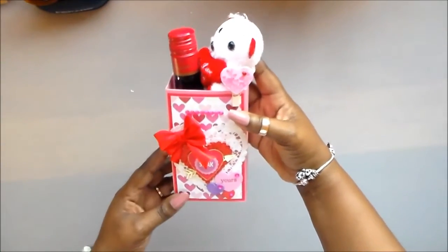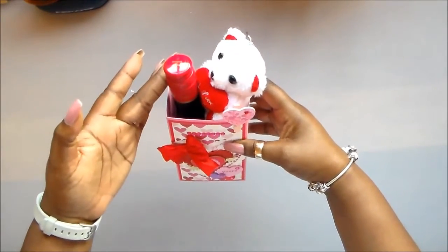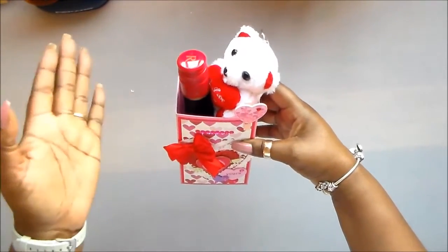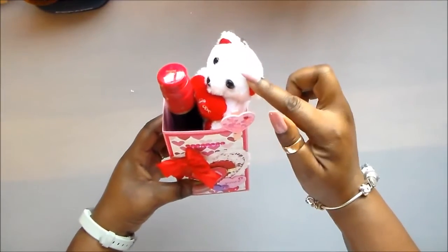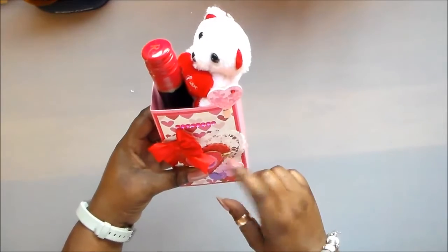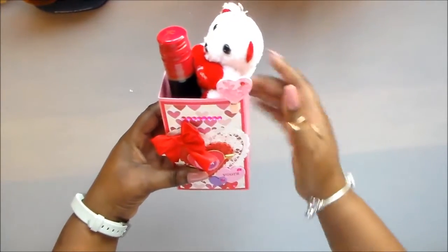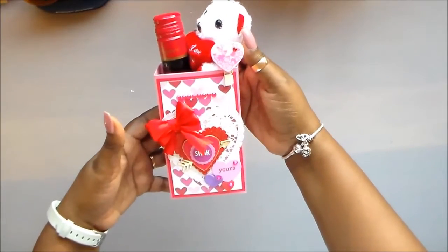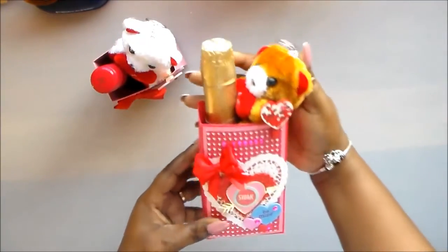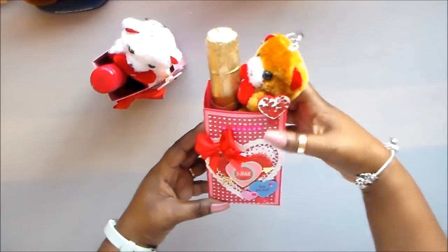These are treat boxes and this is basically how they look. Inside I have a mini wine — I'll be putting a mini wine or champagne. I have a teddy bear key chain. And in the bottom, some chocolates. It's so cute — it holds just what you need. And here is the other one. Isn't it cute? Like he's holding the teddy bear.